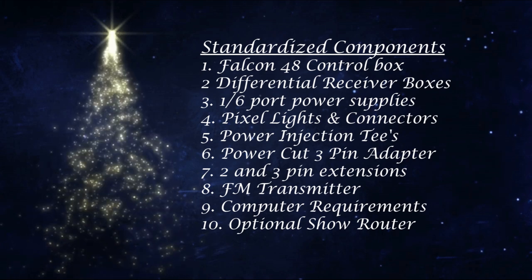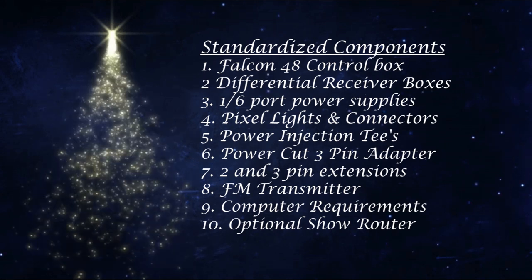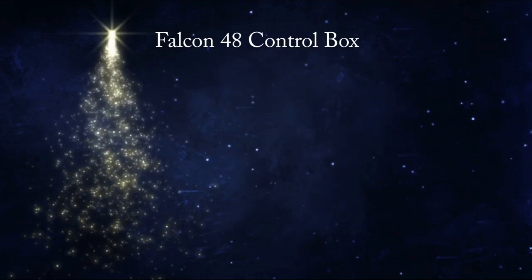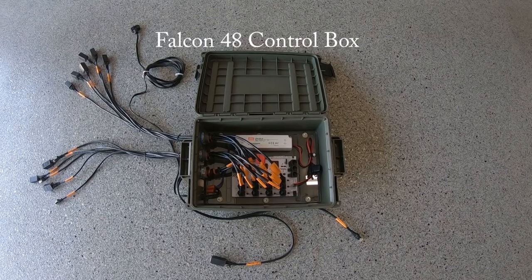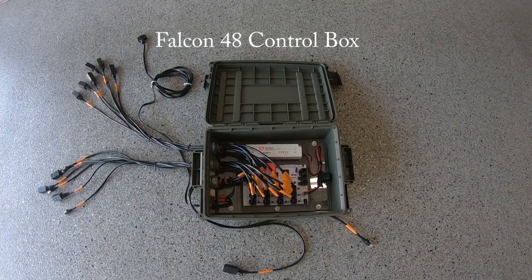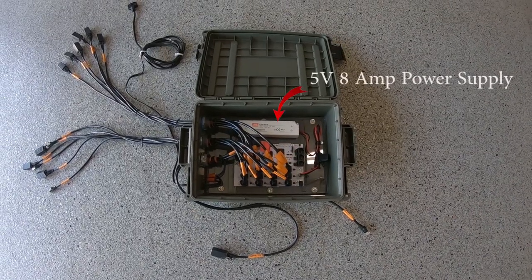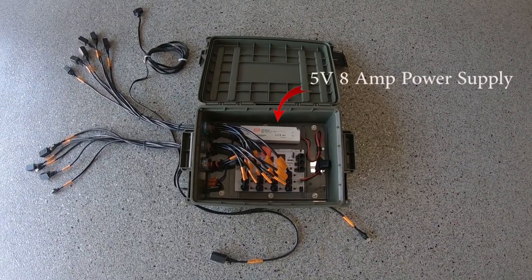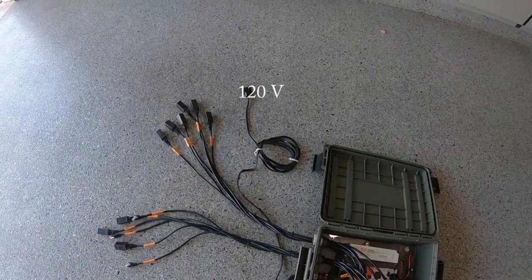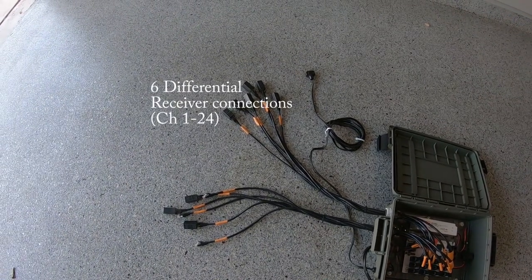At the top of the list we've got the Falcon 48 control box, followed by differential receiver boxes — I think I have nine of those. Then we have one and six port power supplies; I think I have five or six of those as well. And of course the pixel lights and the connectors. For power injection, we have the power injection tees and the power cut three pin adapters. We'll get into those in the power injection part of this discussion. Then there's two and three pin extensions, and we have the FM transmitter to get your signal out to those cars passing by.